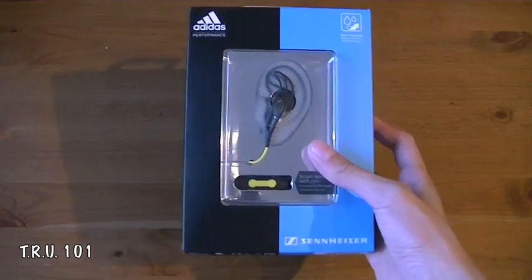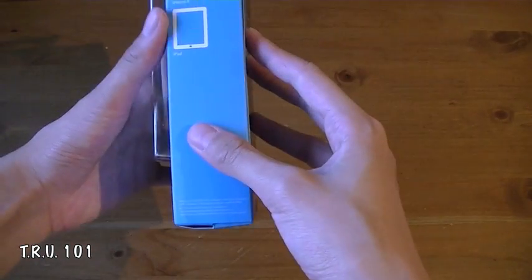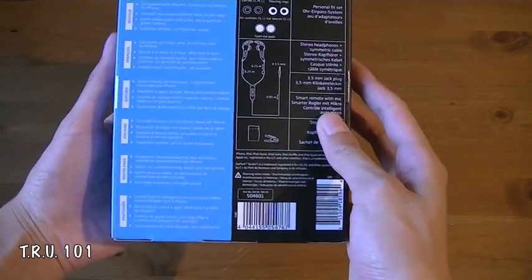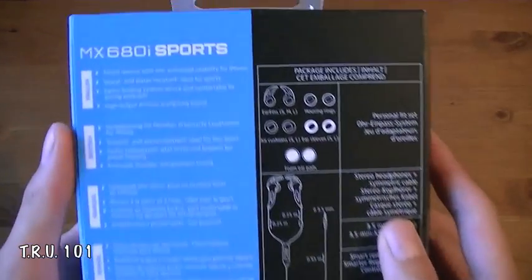And they are sports earphones, water resistant, and all that good stuff. Compatible with the iPhone 4, iPad, you name it. And on the back here we just have some of the features such as how it has the remote and pretty much the contents.